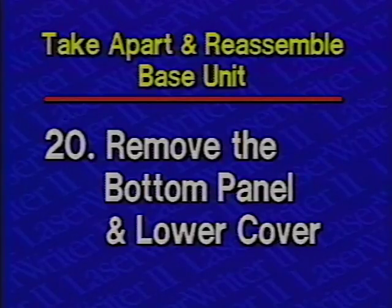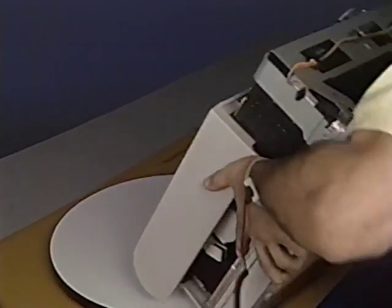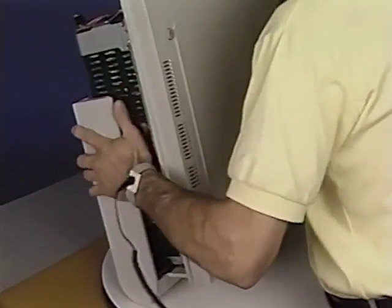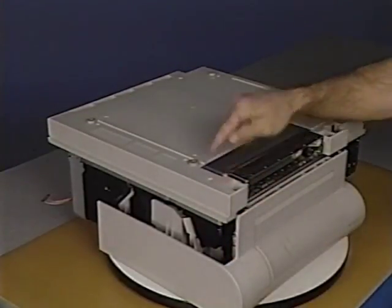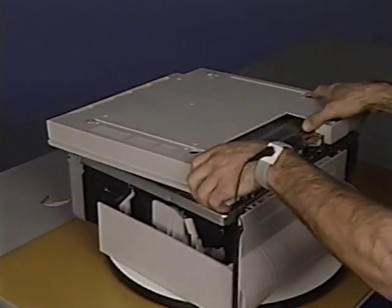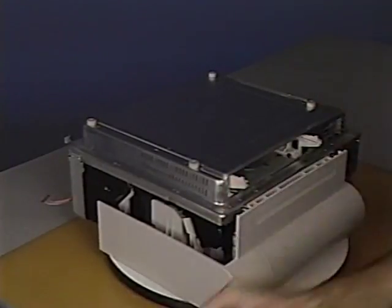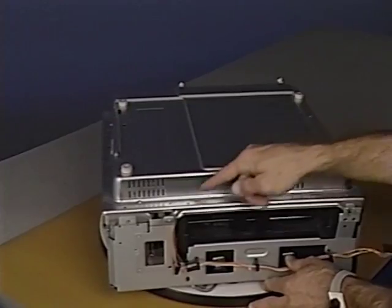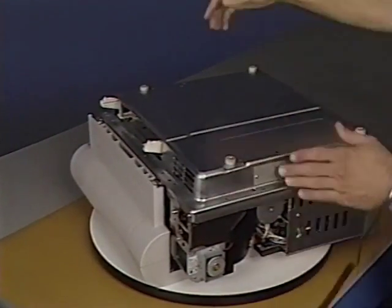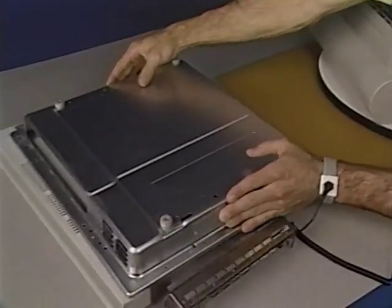We'll begin base unit take apart by removing the bottom panel and lower cover. Step 20: Remove the bottom panel by first carefully turning the printer over. Next, remove the seven Phillips screws that secure the bottom panel to the lower cover. Then lift the panel off. Remove the lower cover by first removing the two Phillips screws that secure the shield plate to the lower cover, then remove the shield. Remove the nine Phillips screws that secure the lower cover to the chassis. Pull the right side of the lower cover away from the chassis and slide the cover to the left to clear the IOPCA guide rails.